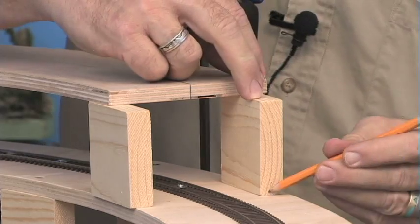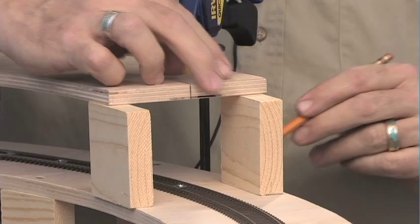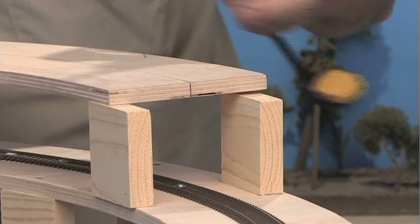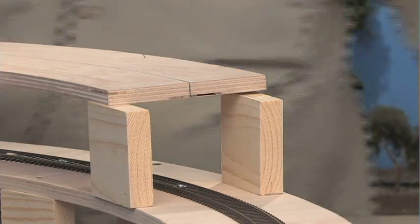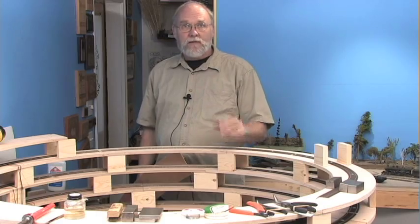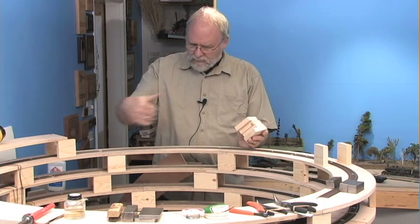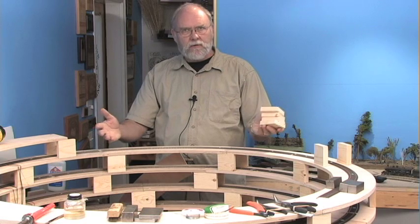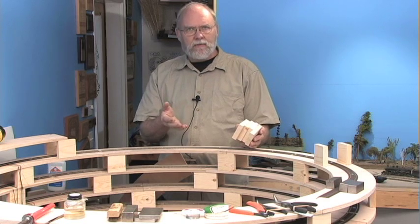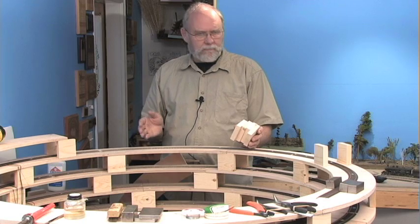I take a pencil and make a couple of marks on the roadbed to indicate where these little blocks are going to go. Then I take the clamps off and remove the deck for now. The next step is determining where to mount the support blocks. It would be nice if all the blocks were lined up for maximum strength, but it's not really critical. Half-inch plywood is really strong for this kind of application, and because you're cutting arcs out of a big sheet of plywood, you're not going to wind up with the exact same amount of curve each time.